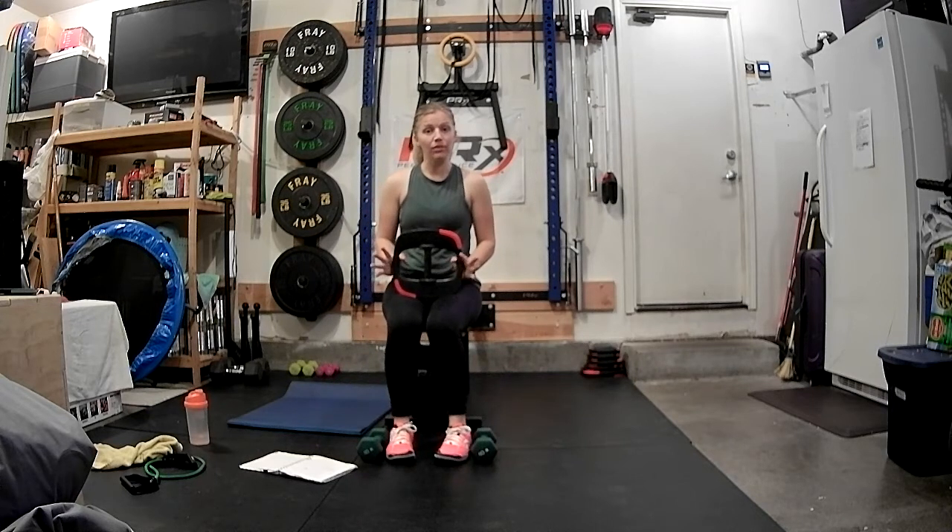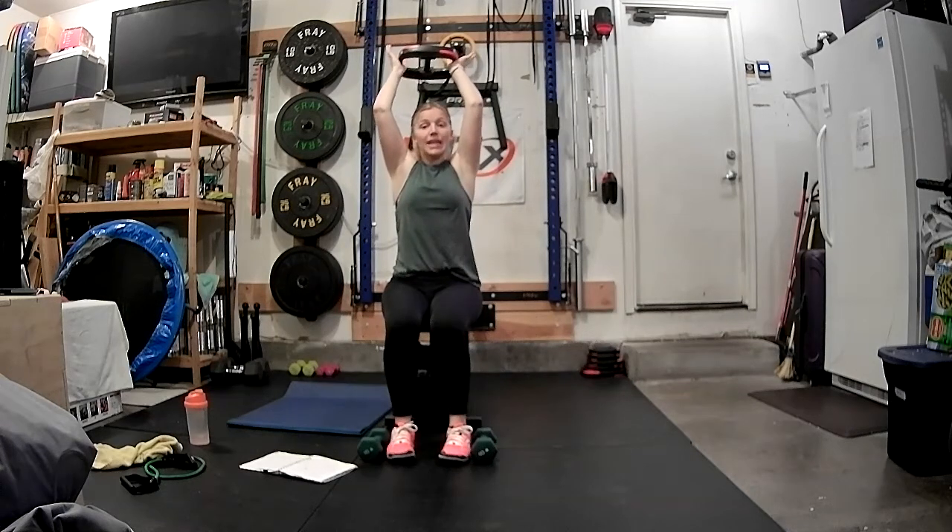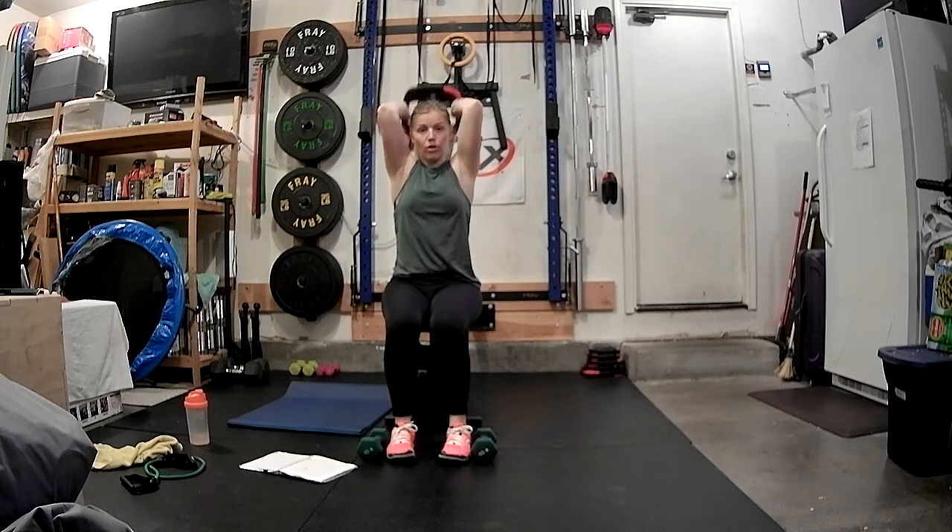Grab your heavier weight. Option: you can double up your medium weight, or you can use a single heavier weight. We're going to do our tricep extension — same repetition. We're going to go four slow: four, three, two, triple pulse.